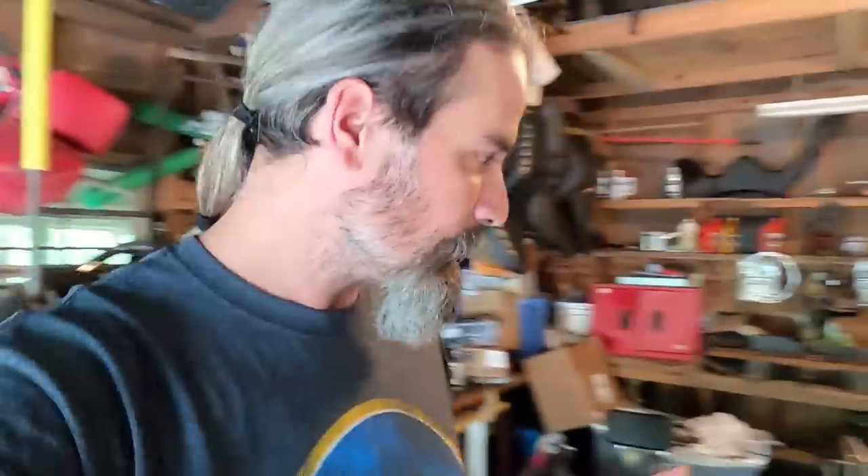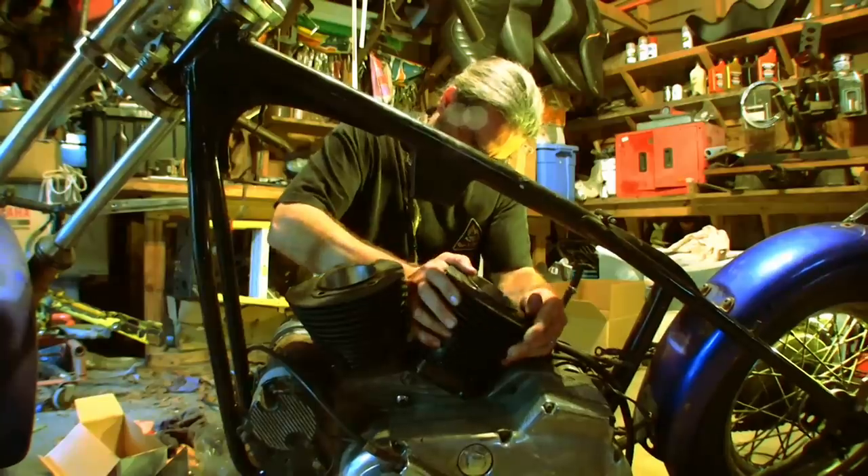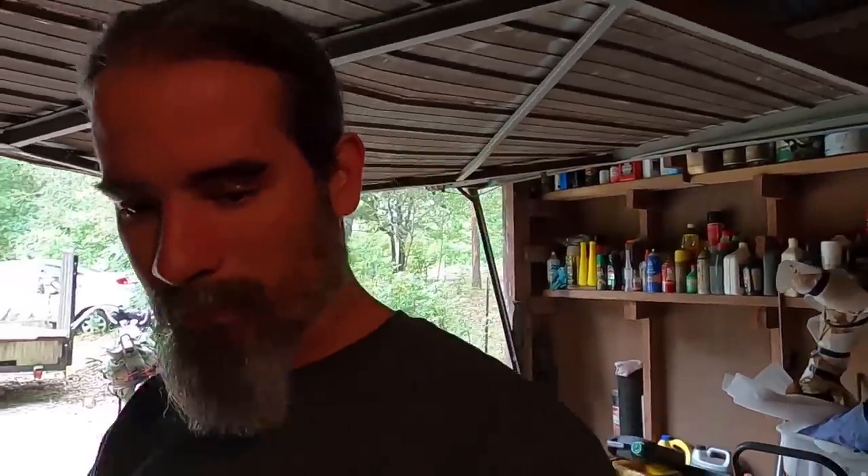Hey, what's going on? Working back again on this iron head project. The last time you guys saw, I went ahead and put the top end together — I put the pistons in the cylinders, put them on the motor, put the heads on, torqued them down, all that fun stuff. It was a bit unorthodox but it got done.